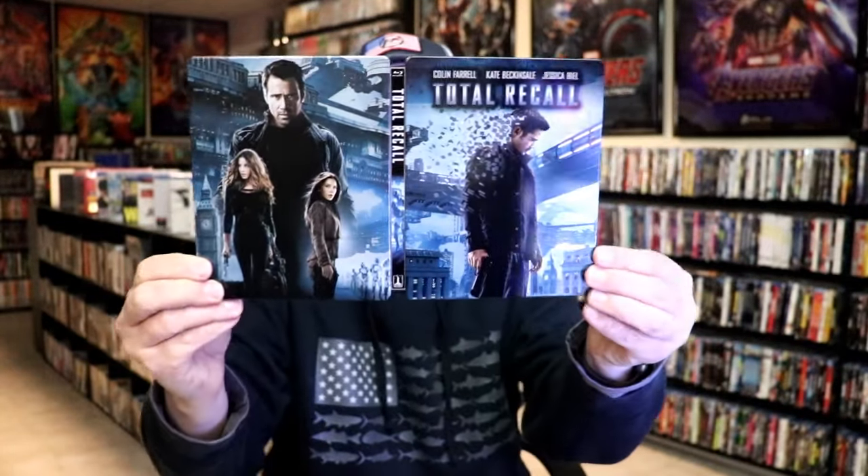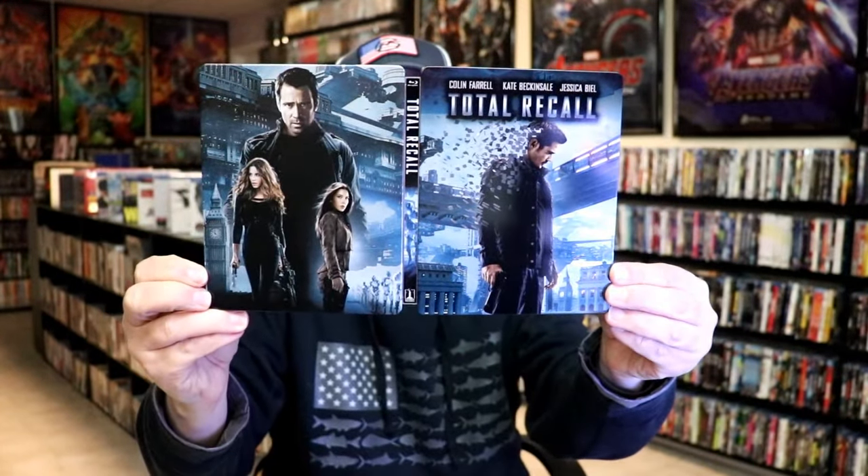Overall, this is a really nice looking steelbook, and I'm really happy to have this one in the collection. I've never seen this version of Total Recall — I haven't heard many good things about it, but I definitely want to check it out.